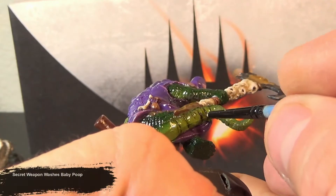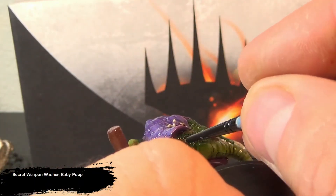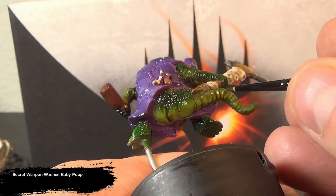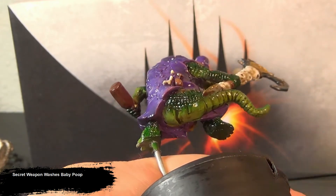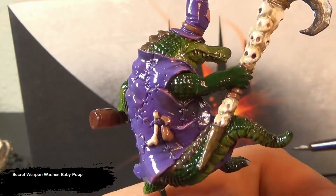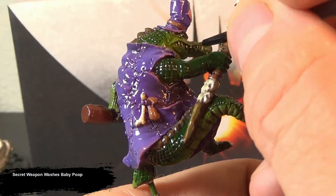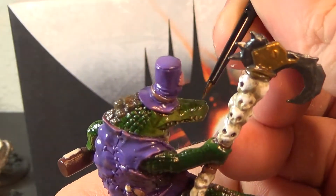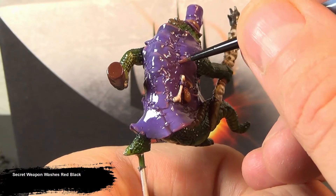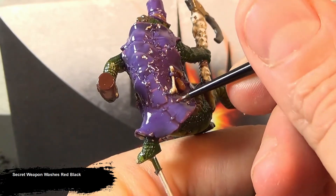Now I get on to my various washes. I always apply a high gloss coat before I apply washes. Since I like the green tones I have going on, I'm focusing on applying the washes just to the cracks and crevices in this area. I chose Red Black Wash as it actually dries a lot darker than it looks when it goes on. This gives a nice deep shaded shadow that sells the effect of velvet on the coat.